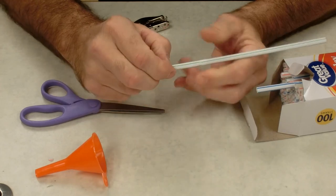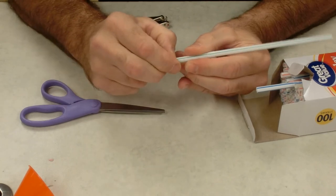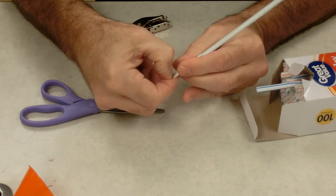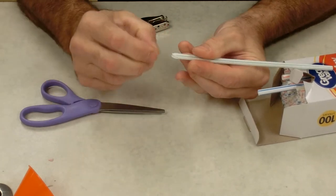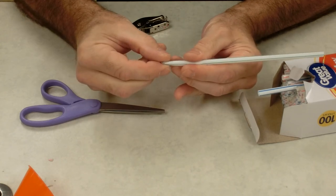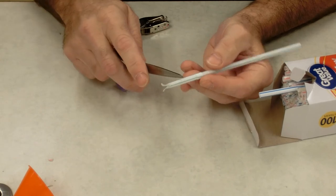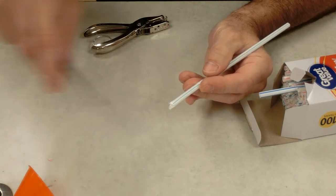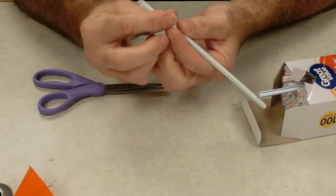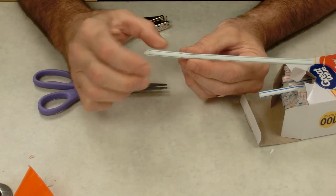We have to flare this out in order to get the double reeds to vibrate when we blow over it. So I'm going to use my thumb — pinch down in — and then my thumb and forefinger can kind of curl it out. This is similar to what you would do with a pair of scissors and some ribbon to make it curl. And you can see that it works.